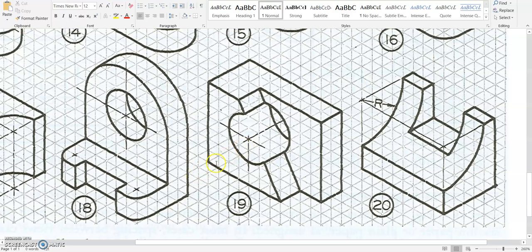Then we look back at our shape and we count it — it's 9 long by 7 tall.